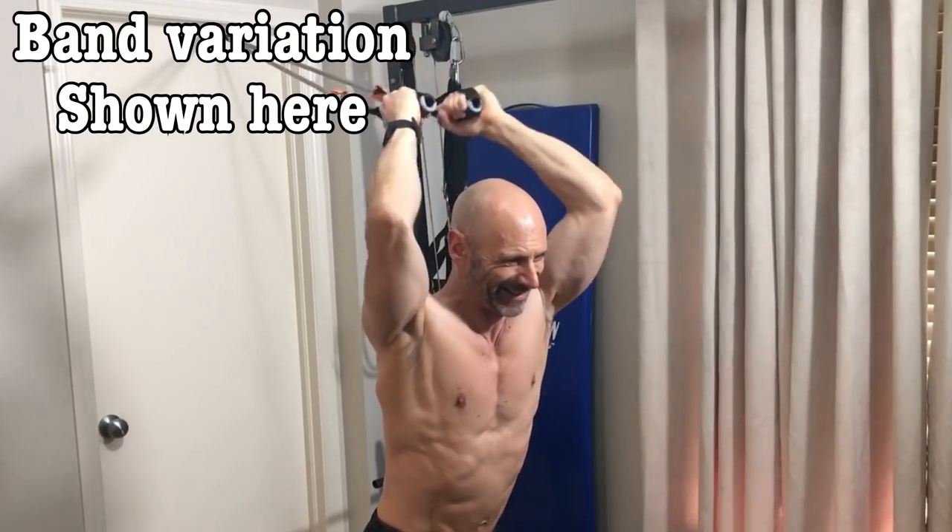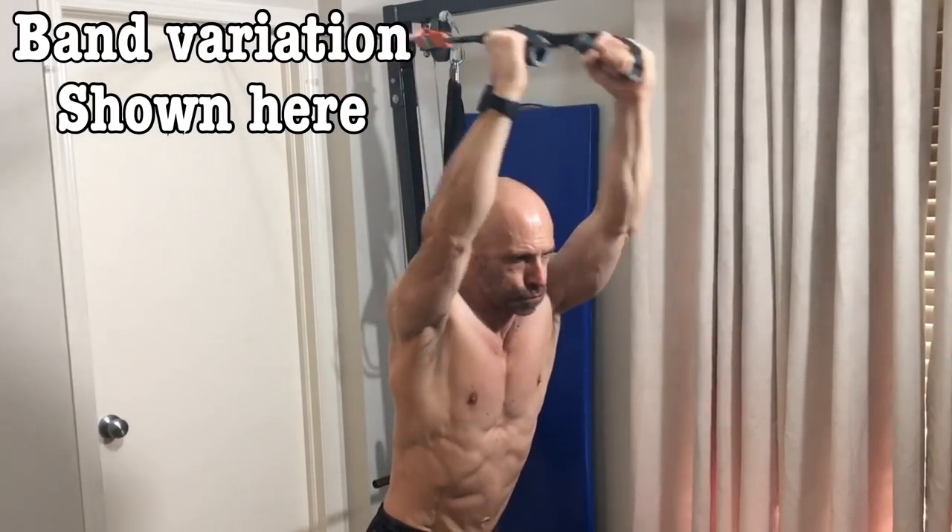Triceps are two-thirds of our arm size, so we don't want to neglect them. My favorite tricep exercise is still the overhead triceps cable extension. For more exercises to help you build bigger arms, watch this video next, and keep working out while having fun. This is Lawrence from Fit and 50 — we'll talk to you again in the next one.